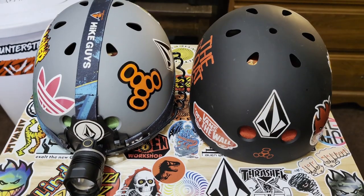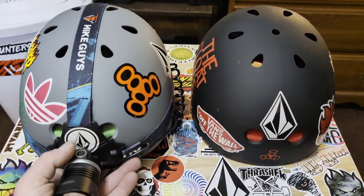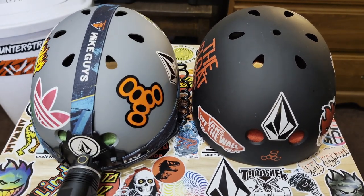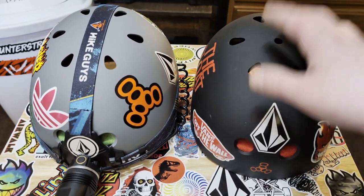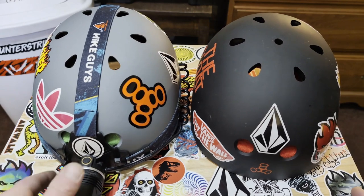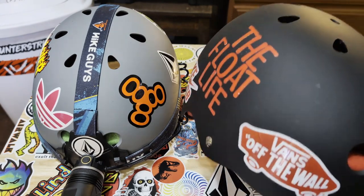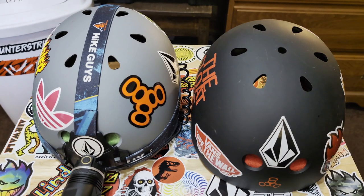The downside is if you only have one helmet, you'll have to cut the zip ties off every time you want to remove the flashlight for daytime riding. What I did was just buy a second helmet for night riding so I didn't have to keep cutting zip ties. These 888 helmets are like $25 or $30 on Amazon, so it's definitely worth it if you ride a lot at night.